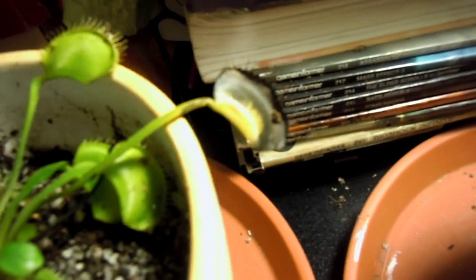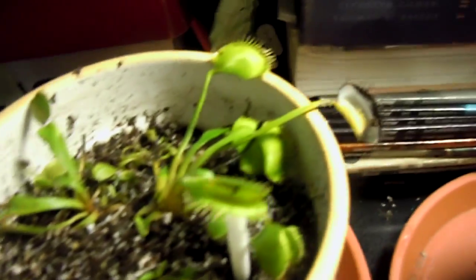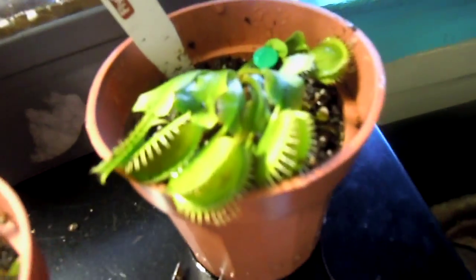I've only been growing these for about a month. These were shipped in last week and they're still alive — that's a good sign. This one was already turning black, so I know that's not my fault. I think it ate a big fly and then didn't have time to digest since it was shipped over and had to use its energy to survive.